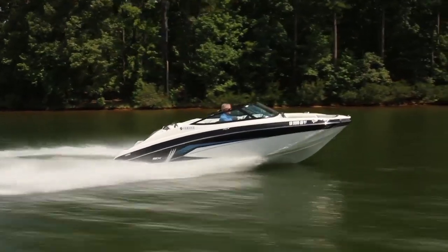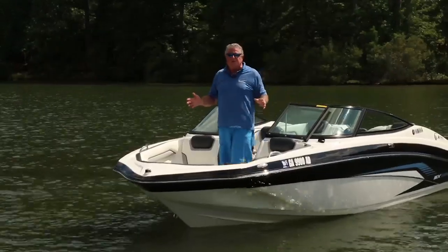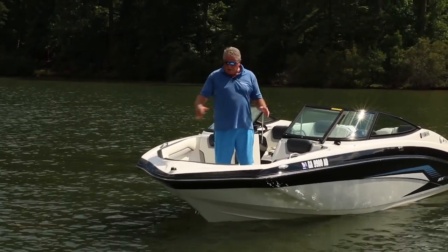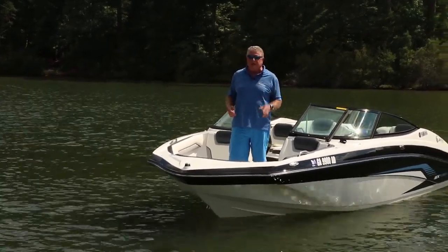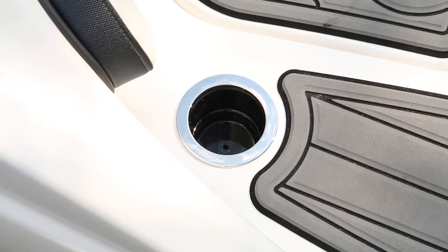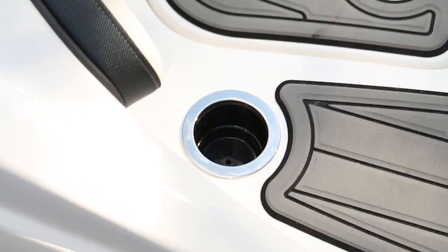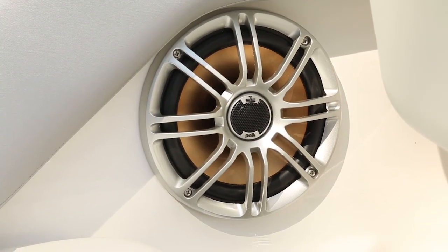The entire cockpit area can be shaded by a removable Bimini top. The luxury seating starts right up here — you've got wrap-around seating with bolsters all the way around, so no matter how you want to sit you've got comfortable backing for reclining. I like the easy access to your anchor under the center seat, and you'll notice chrome cup holders everywhere you need them and stainless steel or billet aluminum grab handles. Even the stereo speakers have billet covers.